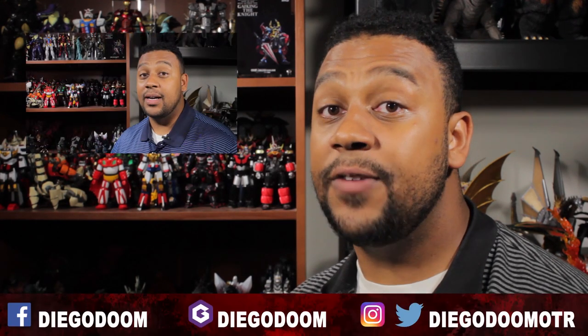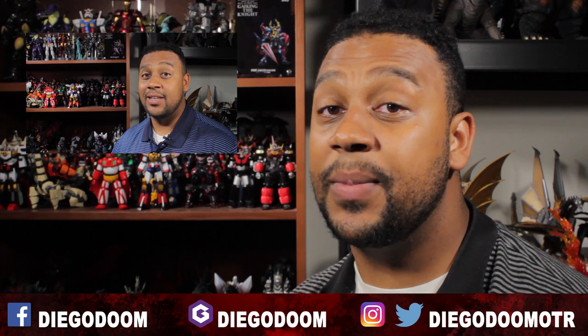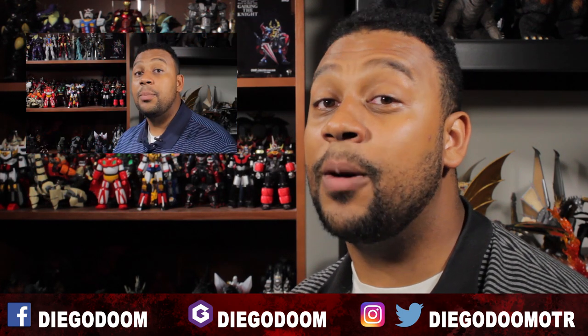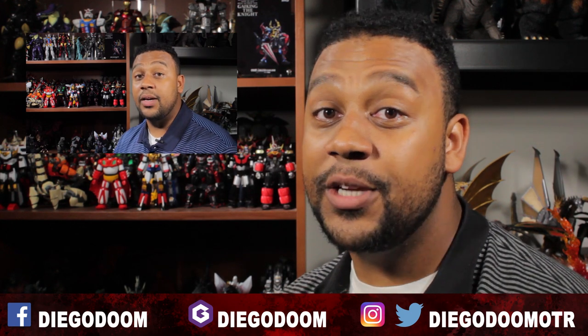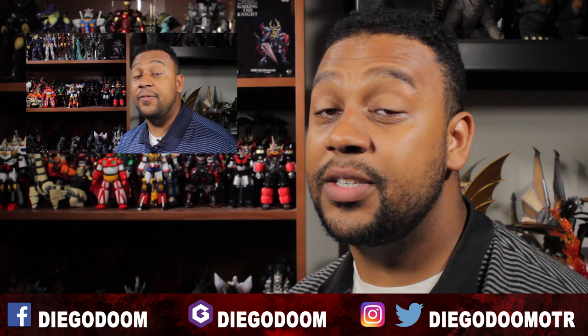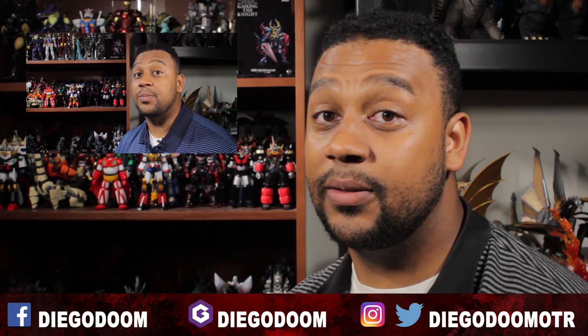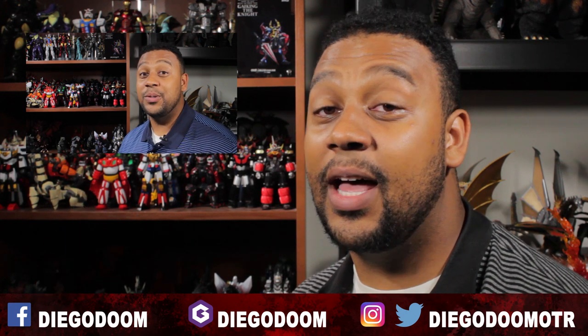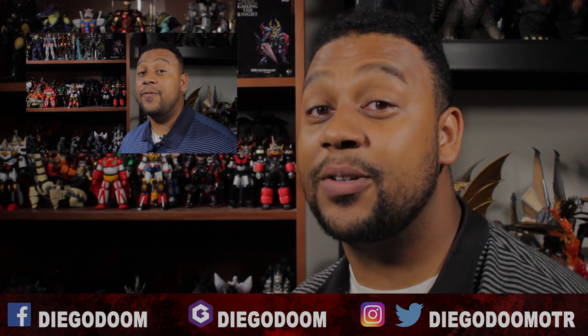Well guys, this is it for the vlog. Be sure to leave your collector-related question in the comment section of this video — if I can make a vlog out of your question, I'll be sure to give you credit for it. Be sure to like the Facebook fan page, add me on Jimmer, follow me on Instagram, and follow me on Twitter. To see my other vlogs, be sure to click on the playlist link right here. Like, comment, and subscribe.